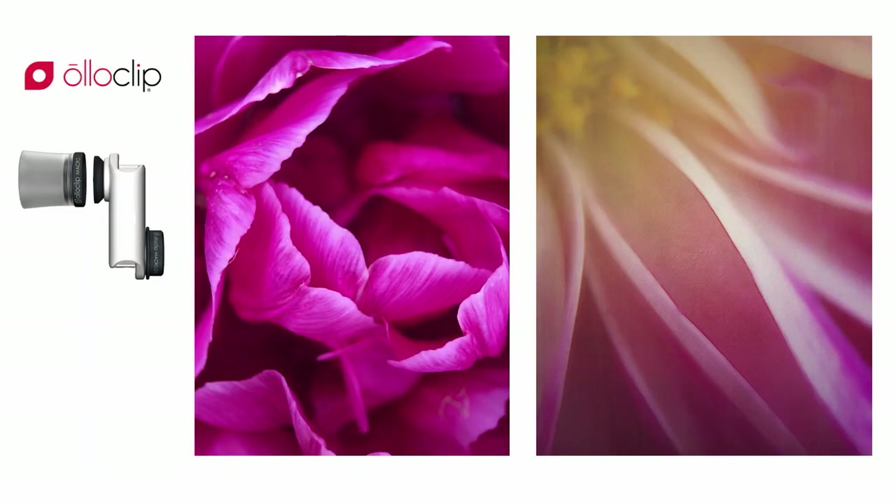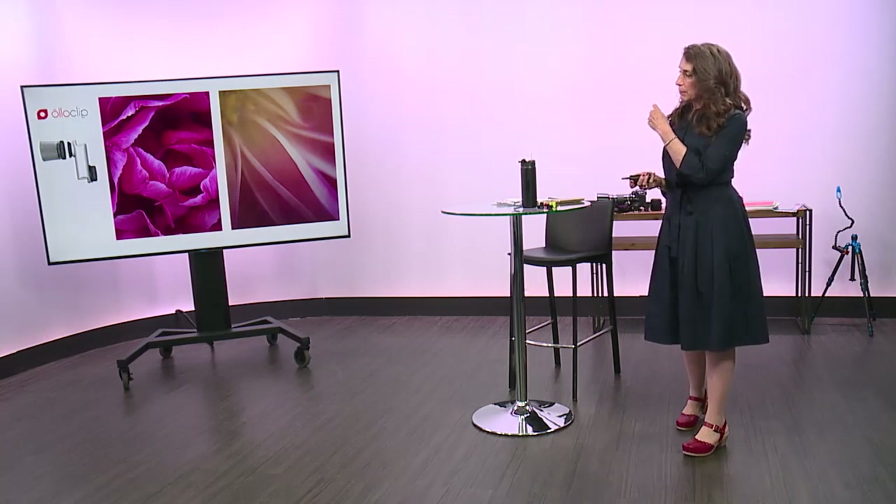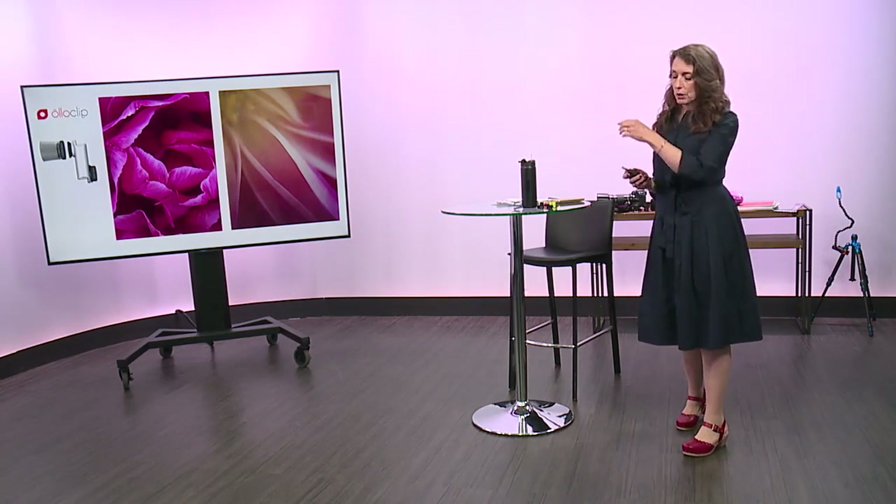This is an Olloclip, and it's how I get close. You can only get about eight inches away with your iPhone, and when I want to put an emphasis just on the curves or the petals, I want to get close. So I got an Olloclip recently, and with it I can shoot at 7x, 14x, and 21x. There are actually three options on the clip.